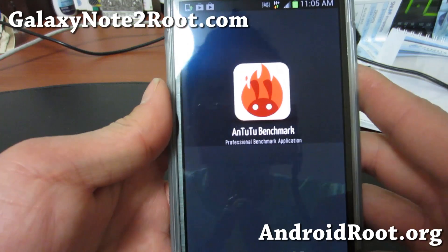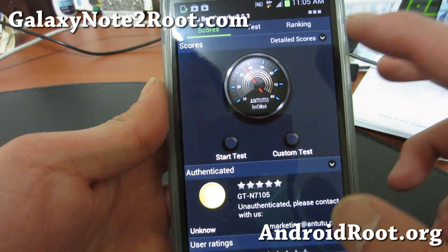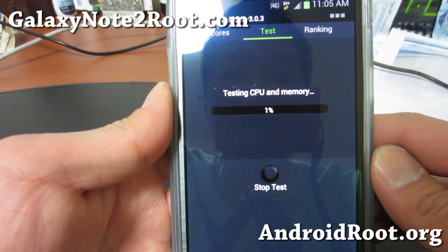I know some of you were complaining that I only ran Quadrant, so let's see what kind of numbers we can get here. Start test and boom shakalaka — let's do this.